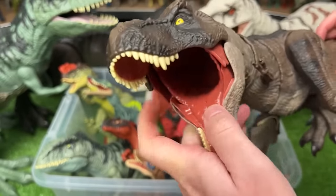Next up is the Stomp and Escape Tyrannosaurus Rex. It has two features — when you press the button on its back, it'll escape from its face cage, and the second feature is stomping — when you twist the tail, it stomps its feet up and down. It comes with sound effects too.